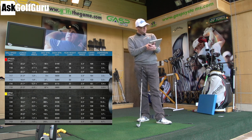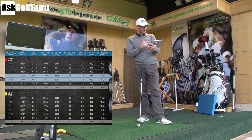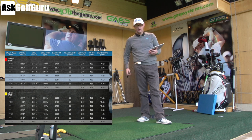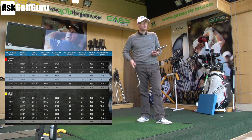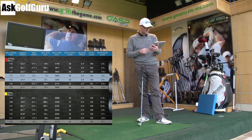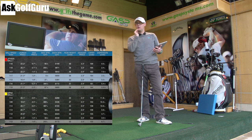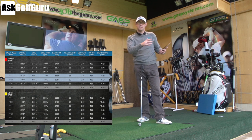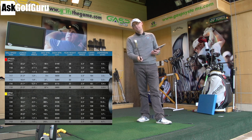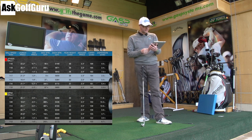Launch angle was one degree higher, so it went a fraction higher on the launch — not much — but the peak height was four yards higher with the 825. So the big question is, will it start ballooning a bit? Will I control it? I think I will, but we'll test it. It is going higher. I'm not afraid to hit the ball a little higher. As not the longest hitter in the world, I don't hit it very high either. So maybe a little bit more of a land angle might help me stop some longer irons on the greens.